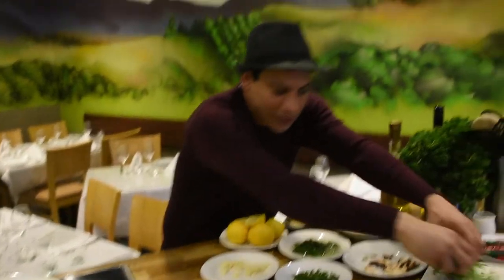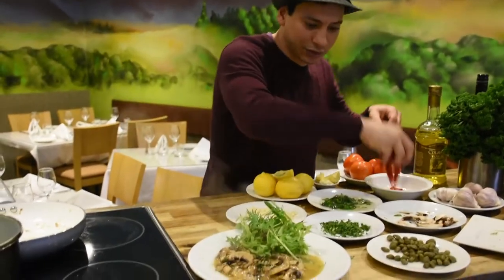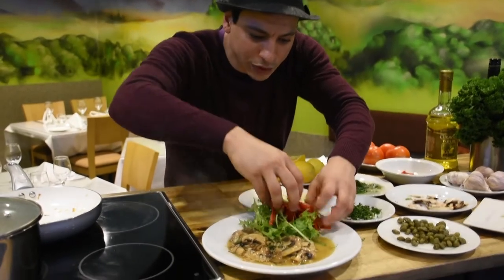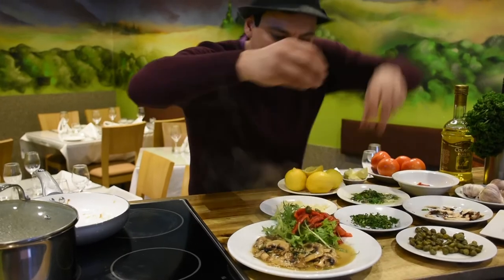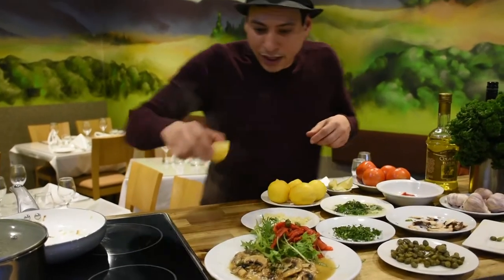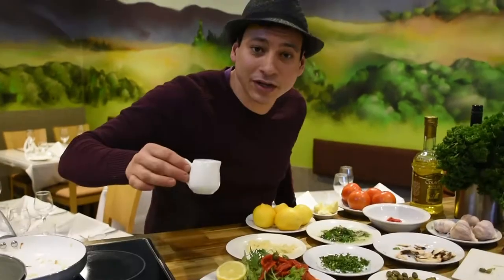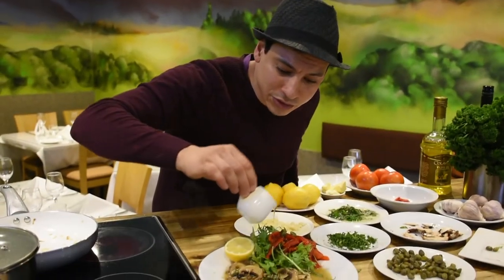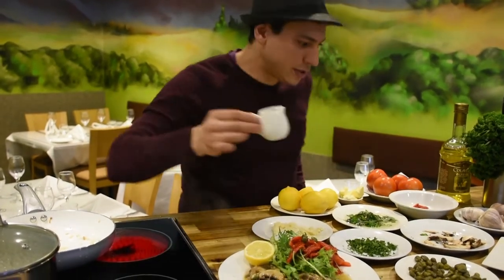We finish the whole thing with a beautiful salad that I prepared — doesn't take more than three seconds. The salad is very colorful, and we can top it up with a few capers as well for decoration, plus a little lemon. I have this beautiful house dressing which is balsamic vinegar and olive oil — we're gonna just drizzle a little bit here.